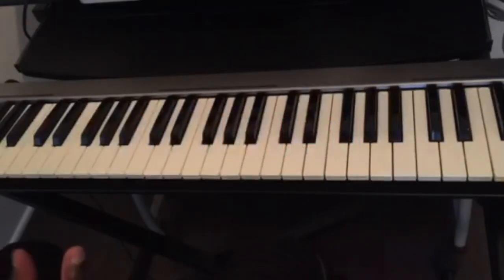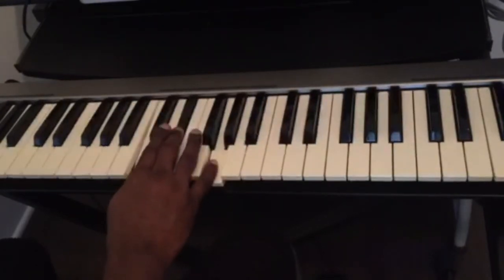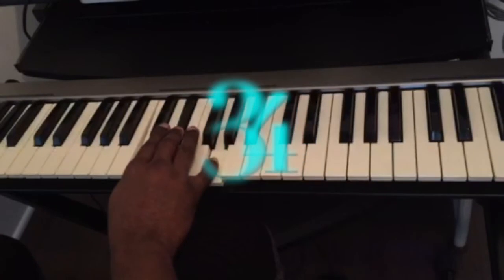So this is how easy it is to find any chord on the piano. Remember the number 43 — four half steps and then three half steps. That's for major chords. What about how to find any minor chord on the piano? For C minor, it's the inverse — the number to memorize is 34.